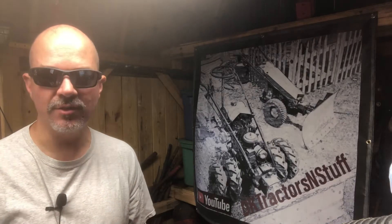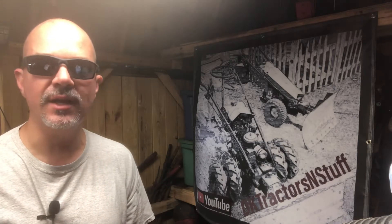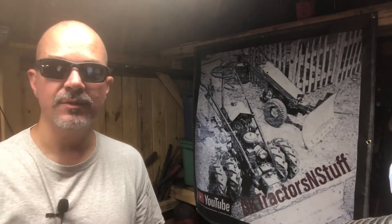Good morning YouTube. This is the first video of the Gravely cultivator series, which you guys chose for the next video series. This is video number one — basically just assessing what I have for parts, looking at the condition, and assessing what I need to buy for new components with regards to bearings, seals, stuff like that. Let's get started.